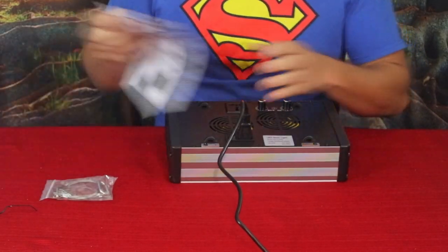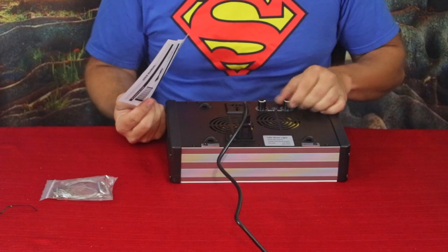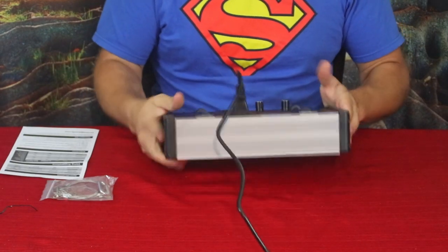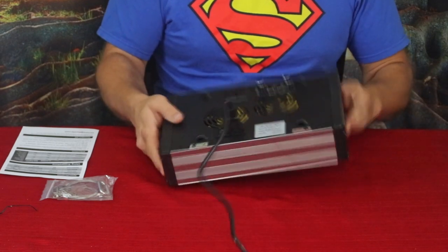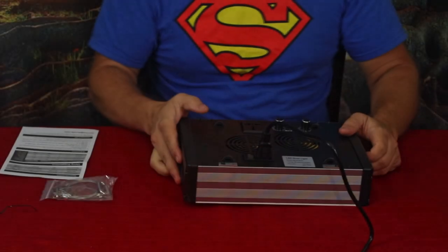I've got it plugged in. I'm going to adjust it to the low state for germination, which is 40% for the vegetative channel and 15% for the bloom. Let's see roughly how bright this is — and it is still pretty bright. You can see everything dims on the camera, but even at that low power state this is very bright.